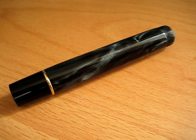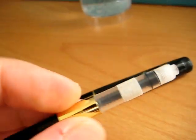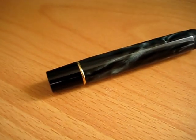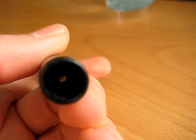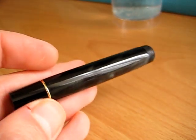Here we have our Kegeloo 316 barrel minus the factory twist converter, and a plunger filler mechanism installed in its stead. I thought before we put a nib at the end of that barrel, we'll test the filling mechanism for leaks.